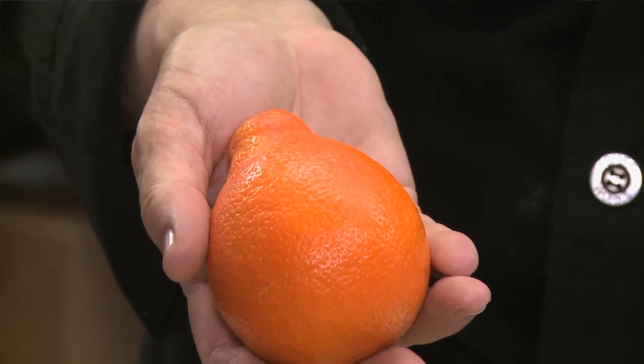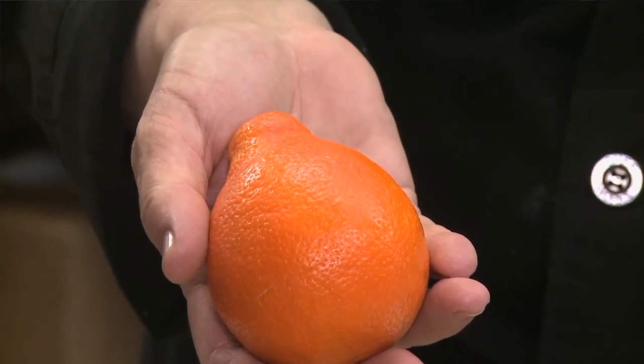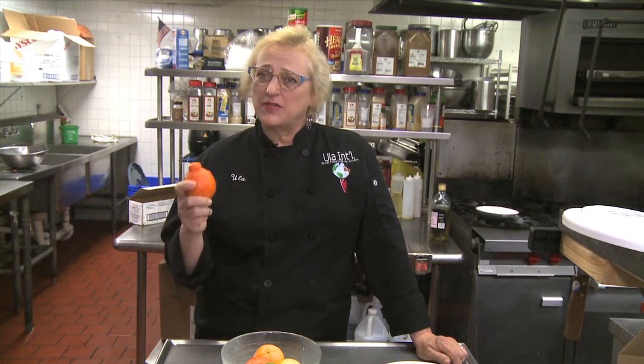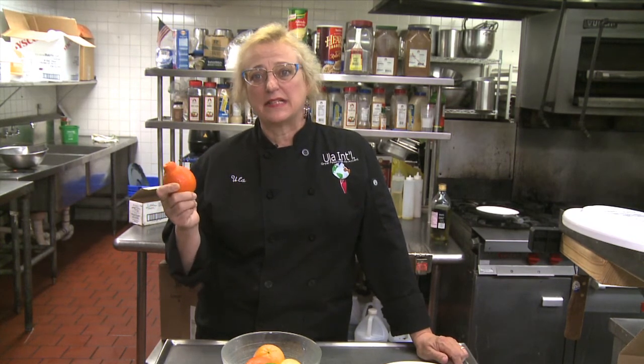And this is a tangerine. The tangerine juice and as well the zest are very, very tasty. I like to make a butter with it — butter with a little bit of the juice and the lemon zest at the last minute.